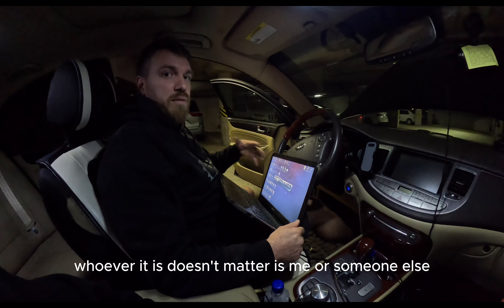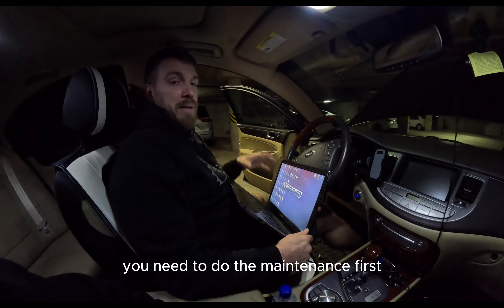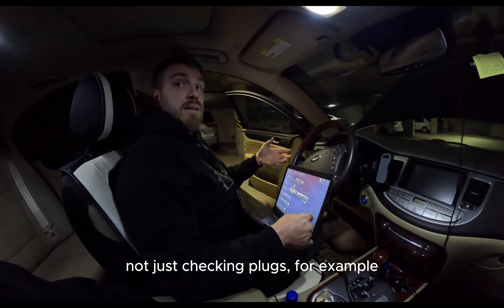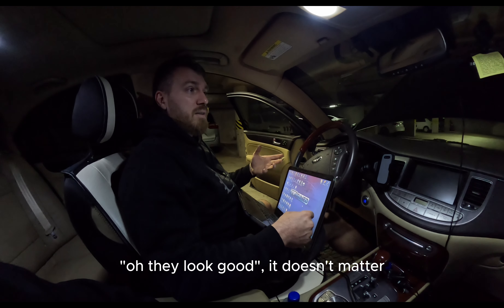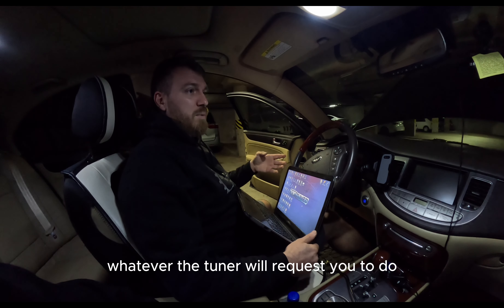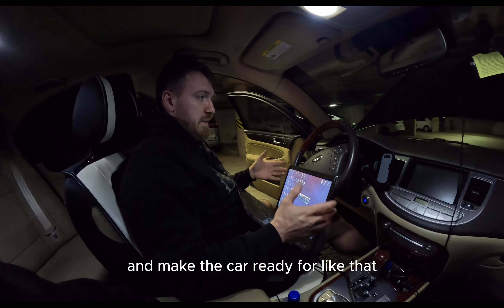Before you go to a tuner, whoever it is, you need to do the maintenance first. Make sure everything is in good order. For example, even if you did 20,000 miles on the plugs and they look good, it doesn't matter — you need to replace them and gap them to the specs that the tuner requests, and make the car ready like that.